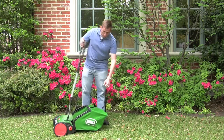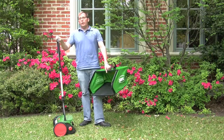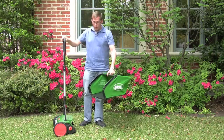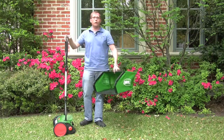Do you actually need a grass catcher with a reel mower? The answer is probably no. It's easy just to leave the grass clippings on the lawn, and it also makes it a little bit easier to maneuver the mower when you don't have a catcher attached to the back that gets heavier and heavier as more grass goes into it.